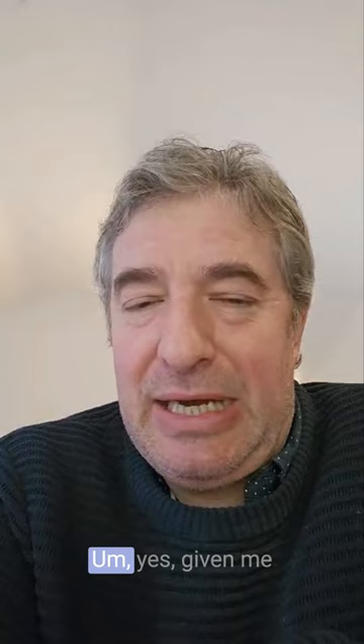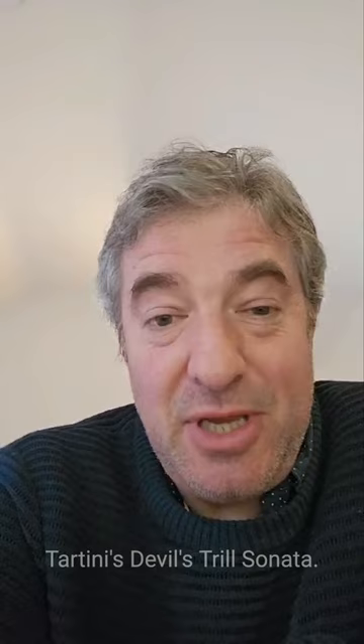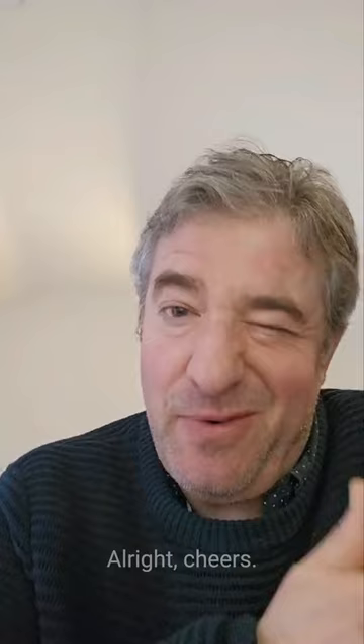Anyway, there you go. It's Tartini's Devil's Trill Sonata — what a great piece. But remember, a lot of other music by him too. All right, cheers. Thank you.